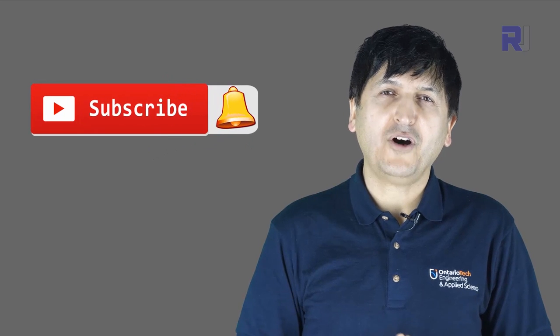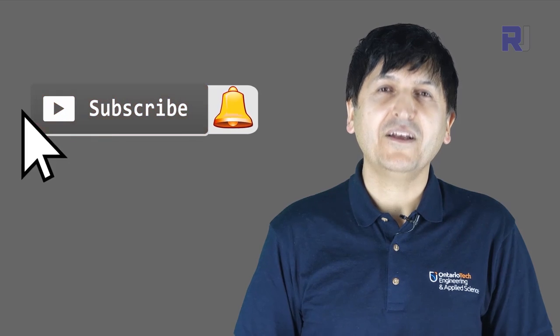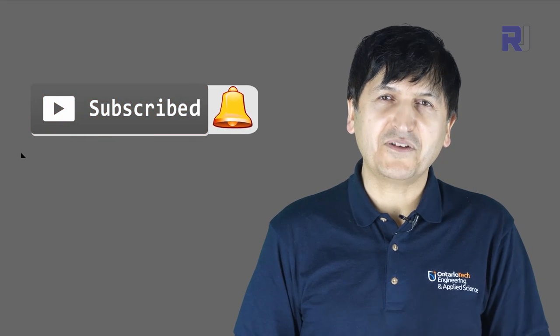I will reply to all comments and questions from my channel subscribers. Make sure to subscribe and leave the notification on.